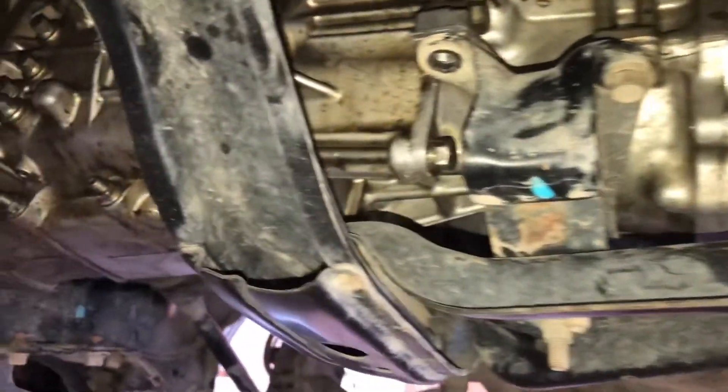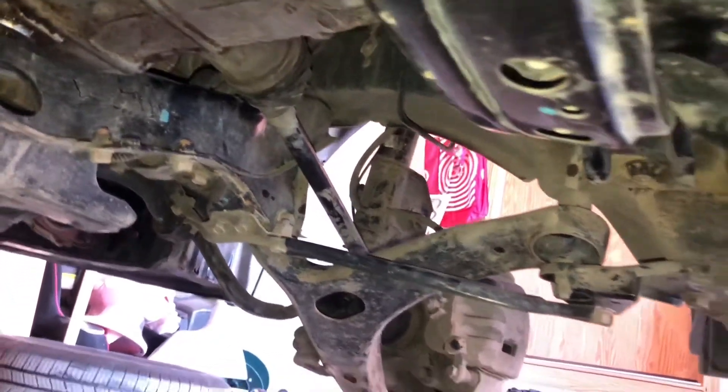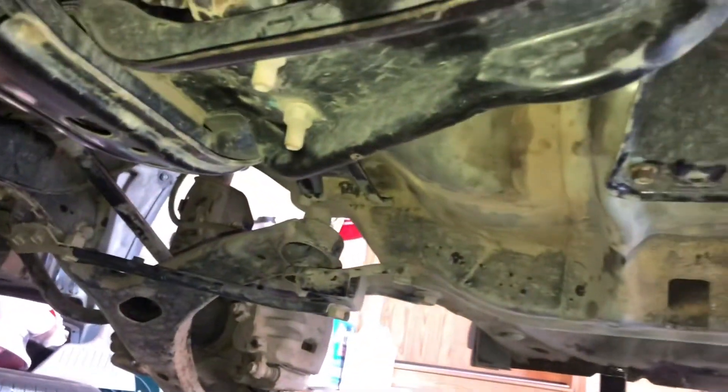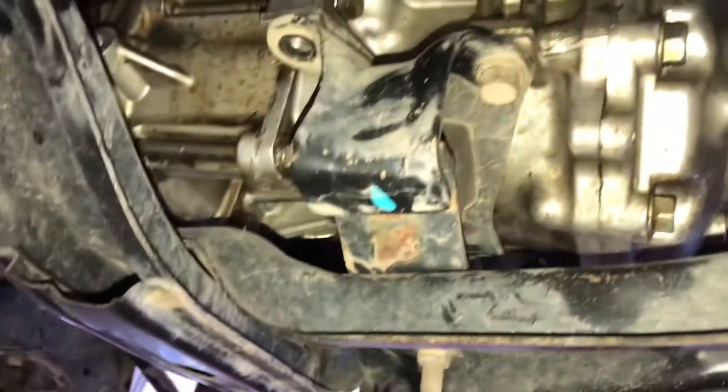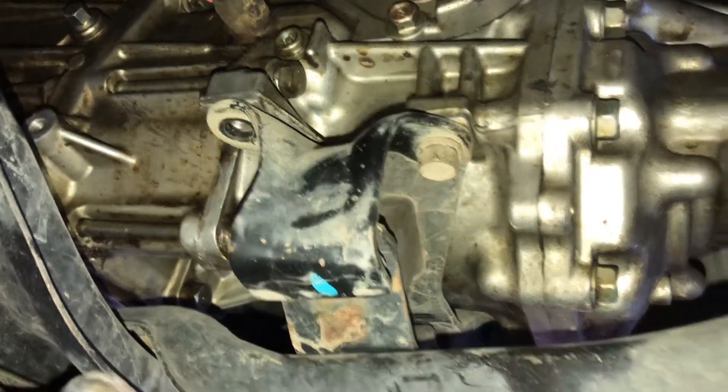The new transmission is in. Driveshafts are connected. The stock crossmember bolts up exactly in the same locations. I still have a couple more nuts to put in there, but no modifications needed to that.